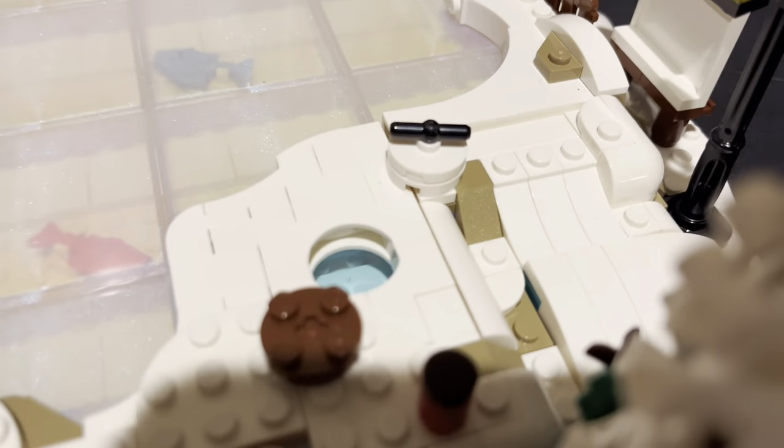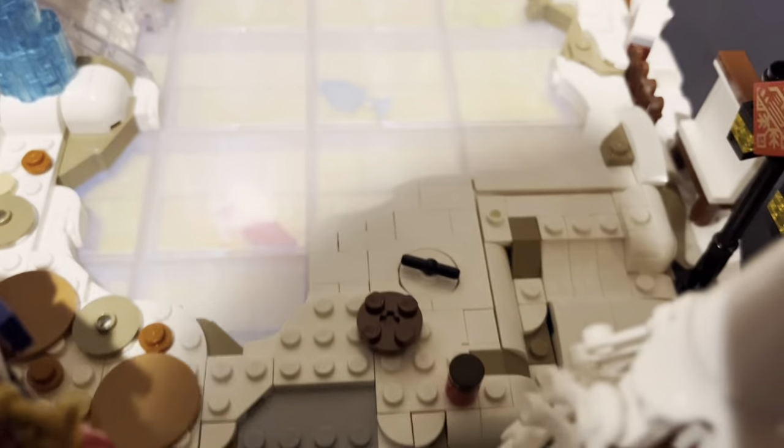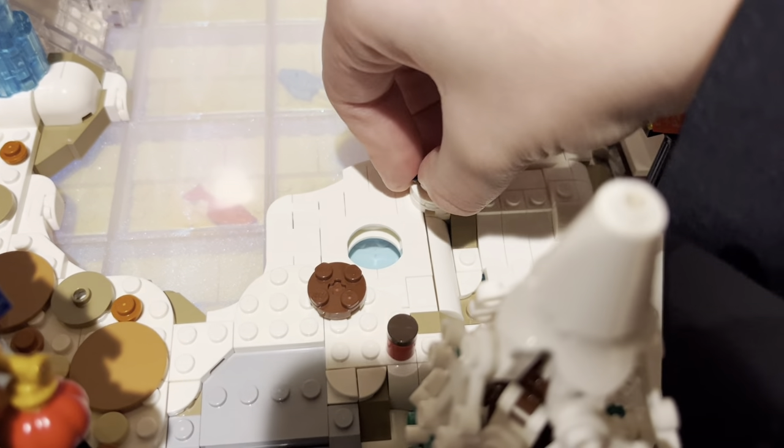Then we kind of have an ice hole where we can fish. If I'm correct, you can just put this back — if you don't like it, just put it back. But I'm going to keep it on this little thing.